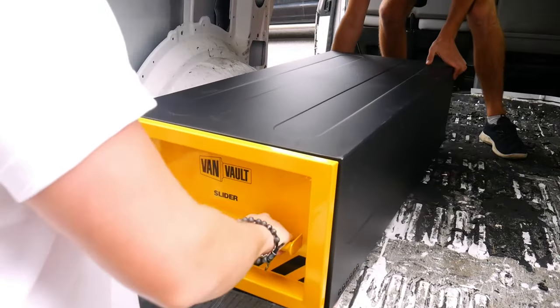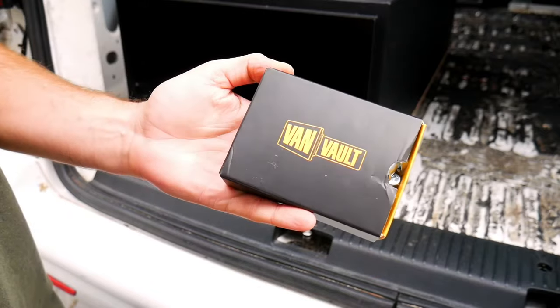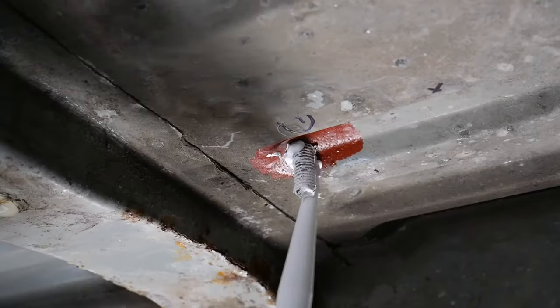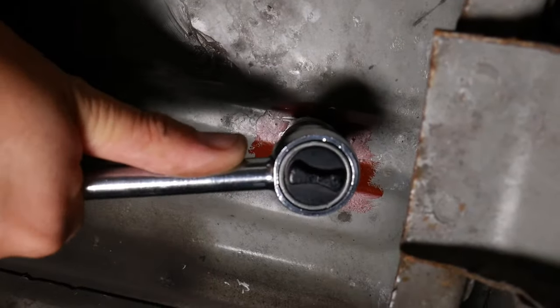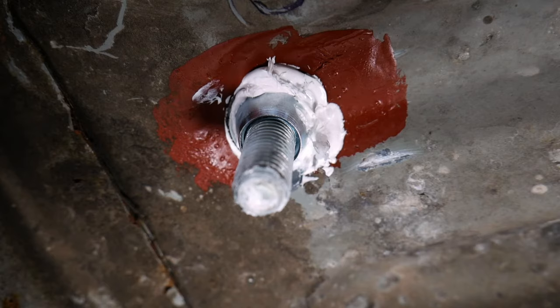Line up the slider unit back on top, then remove the drawer in the same way as before. The VanVault slider comes with an installation kit containing all the hardware you need to secure it in place. Take out the bolts, add some sealant to each one, and knock them into place, then add sealant to the underside of the bolts once they've come through. The kit includes shear nuts — a security nut designed to shear off once the correct tension is reached, providing a permanent fastening that is extremely difficult to remove. Use a socket set to tighten the shear nuts on the underside whilst holding the bolt steady from the top with a spanner; the top of the nut will shear away. Repeat on all four fixing points, then reinstall the drawer.